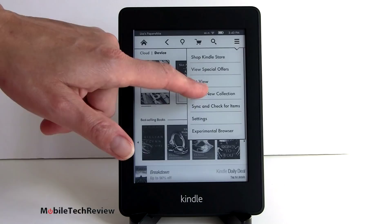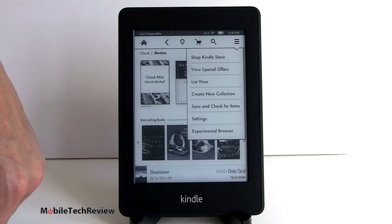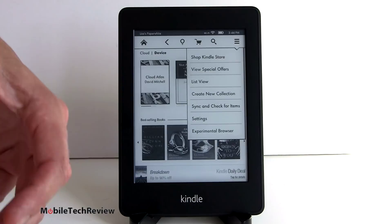You can create collections on device - nice that Amazon has added that feature. You can sync and check for new items if you purchase something using your computer and it hasn't auto-delivered to the device, though it usually does auto-deliver pretty reliably. We have the famous experimental web browser, which is a WebKit web browser. It's fairly capable, but e-ink refresh is pretty slow so scrolling around an e-ink device is not so compelling - it's better than nothing though.